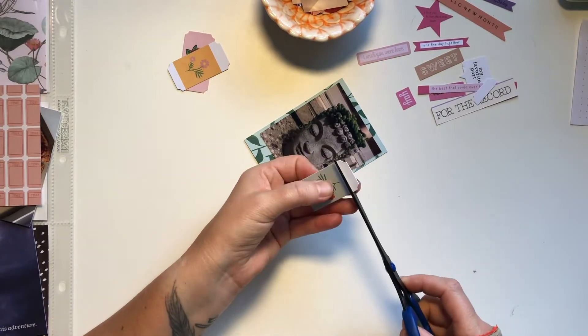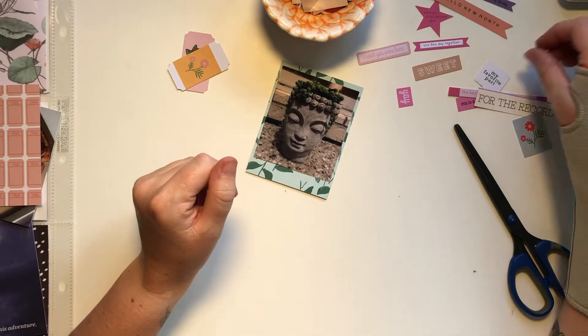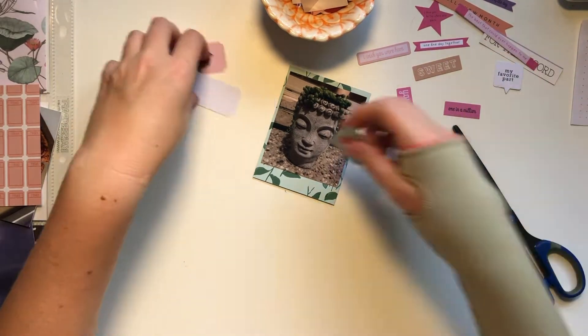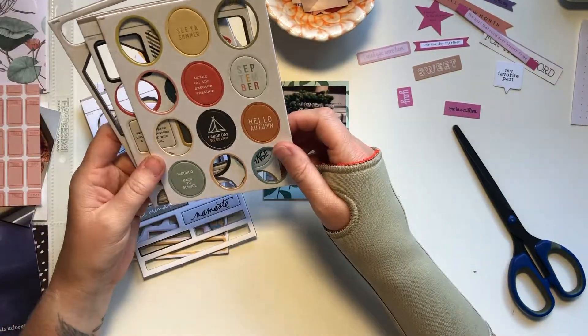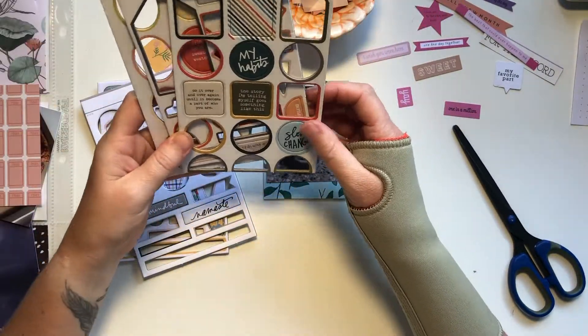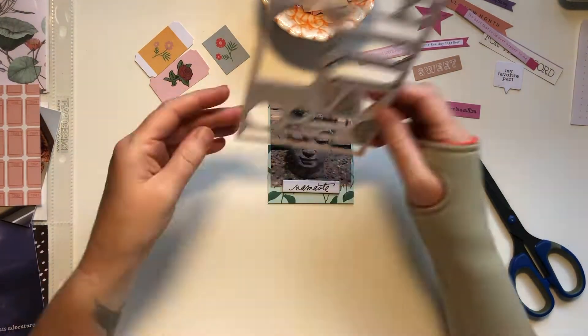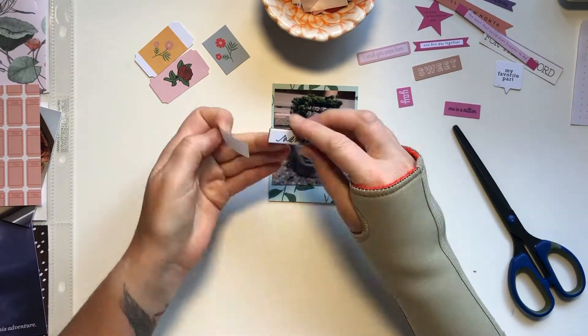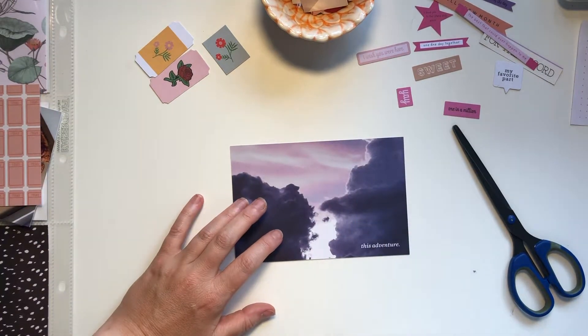Now I'm trying to decide what to do with this Buddha card. I'm using those tags again and I cut the white off the top but it still did not work for me. So I go through my chipboard stickers in my bowl — these are ones I want to use because the sheets are getting low — and I decide on this Namaste one. I just thought it was fitting for the Buddha head and I put that on that card.